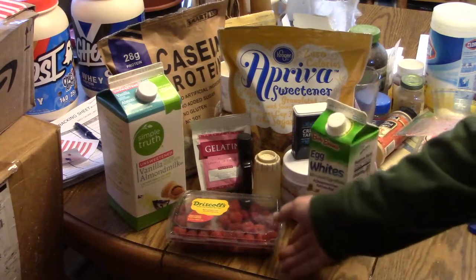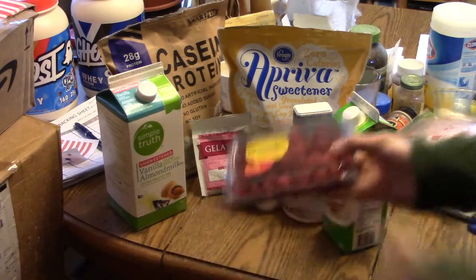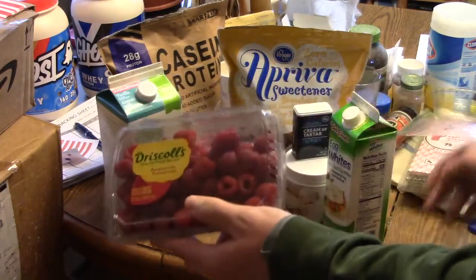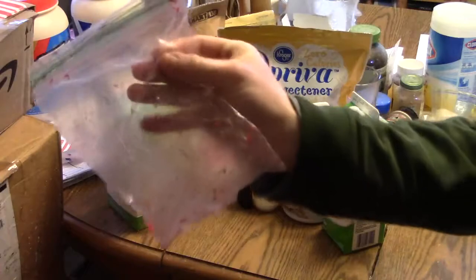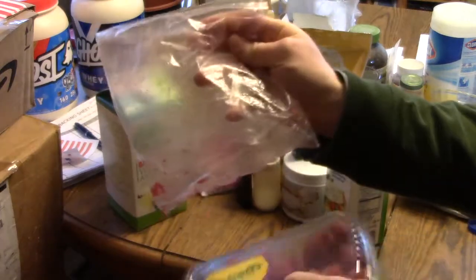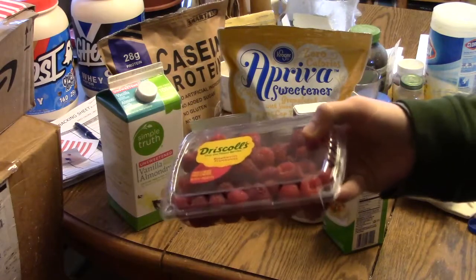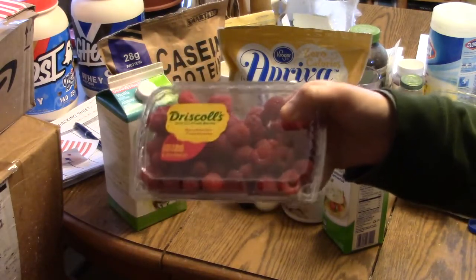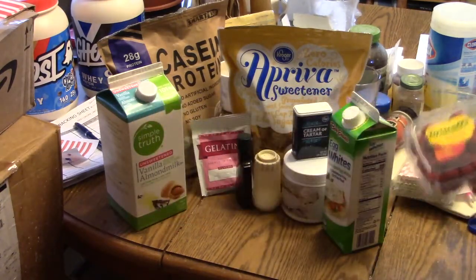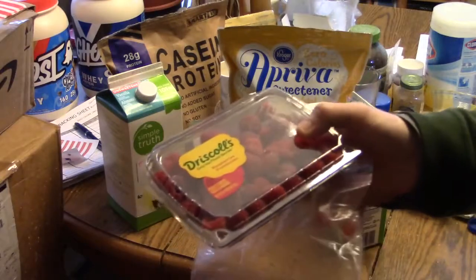Let me just show you all the ingredients. Here are the raspberries, which I really like. You've got to wash them — give them a good rinse, put them in the freezer. I put them in the spare container. You'll get just about two cups. These are about two cups roughly, so it's about four and a half ounces — nine ounces for the whole container of Driscoll's.